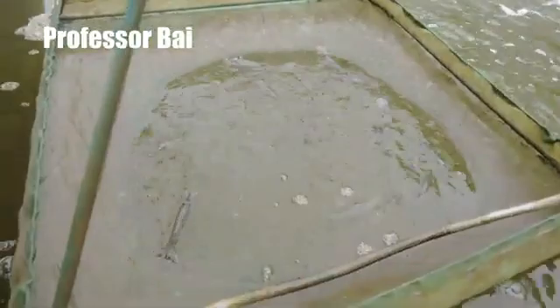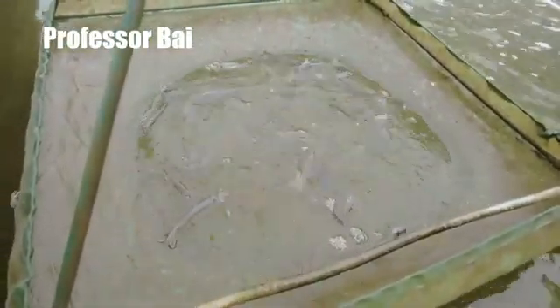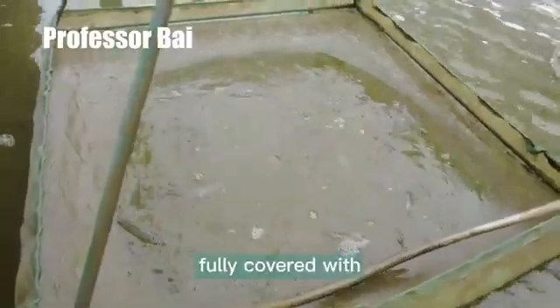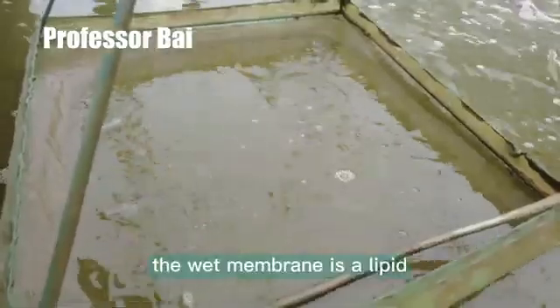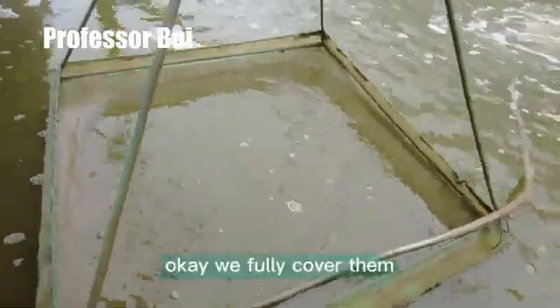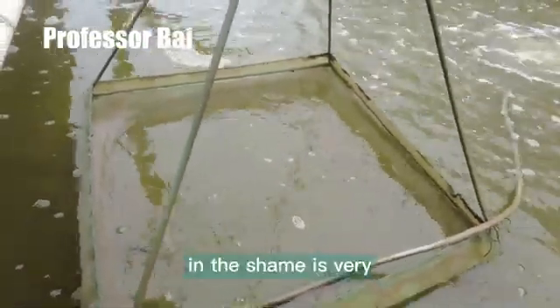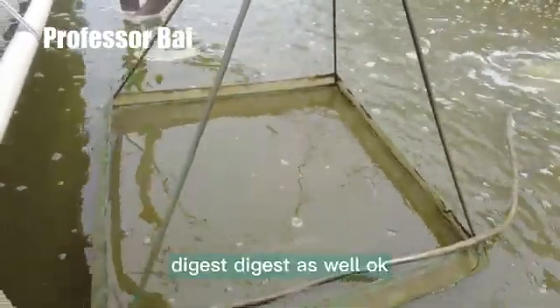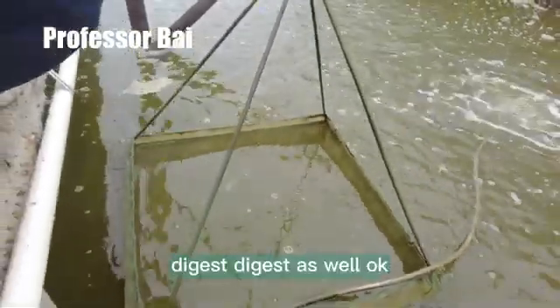As you can see, the hepatopancreas is fully covered with a white membrane. Actually, the white membrane is lipid — if it is fully covered, that means the shrimp are very healthy and digesting well.